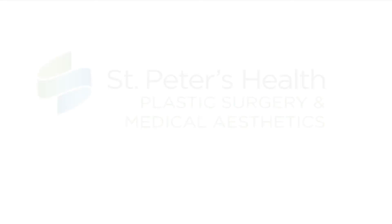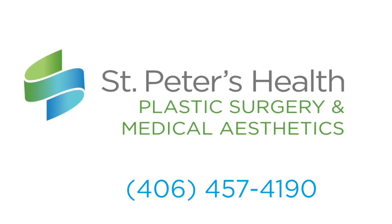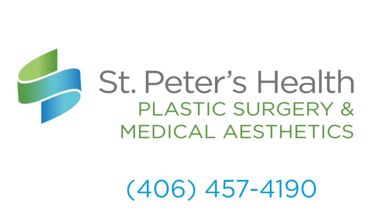Come see me at St. Peter's Health Plastic Surgery and Medical Aesthetics. To schedule an appointment you can call 406-457-4190.